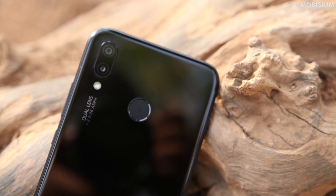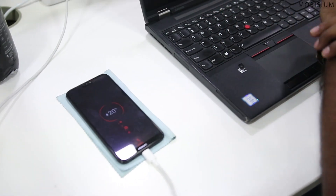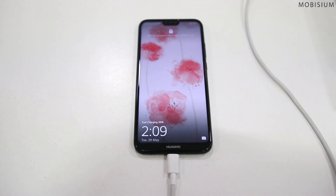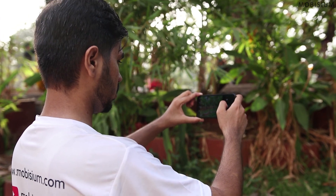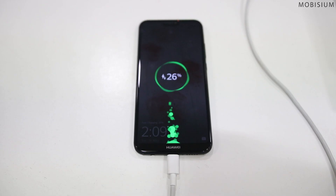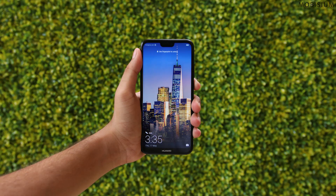The P20 Lite comes with a 3000mAh battery and a USB Type-C port. It comes with a 9V/2A charger but there is no support for quick charging. Battery life is 8–10 hours with moderate usage, which is not that great. Under heavy usage — testing the camera, processor and internet — it lasted just 7–8 hours. Charging the phone took almost 2 hours. So in battery life and charging time, the P20 Lite is quite average. We will put it against its competitors and do a battery test in our next video.